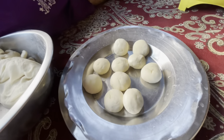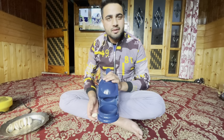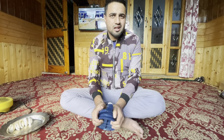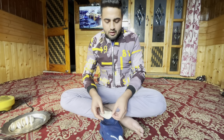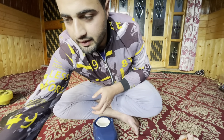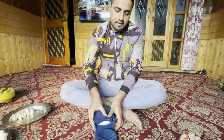I will show you how to make momos and how to use the dumpling press. I will show you how to put it in. Add the filling - the filling goes in here. Add a little, put it in place, then press the button to seal the momos.